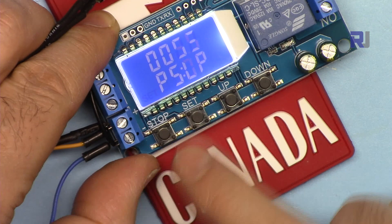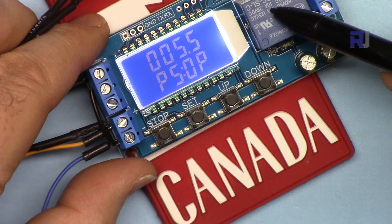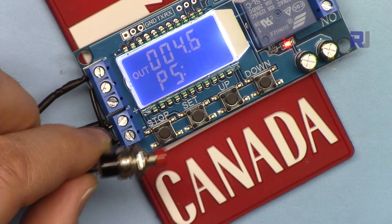It turns on for 5.5 seconds then off for 4 seconds, then again 5.5 and 4, and will stop because the loop is set to 2 — every action repeats twice. If I press the trigger while it's running it will just stop. Now it is running the first cycle, and now this is the second time.